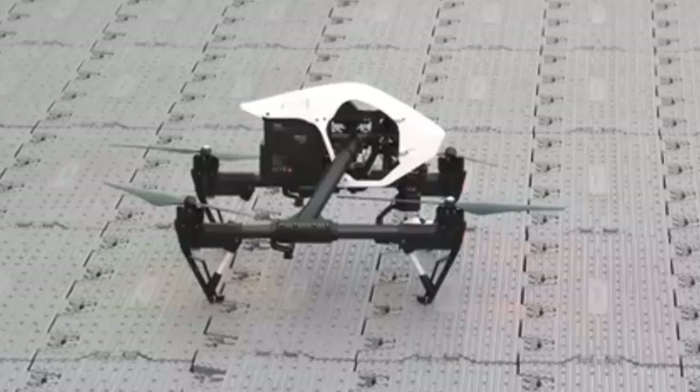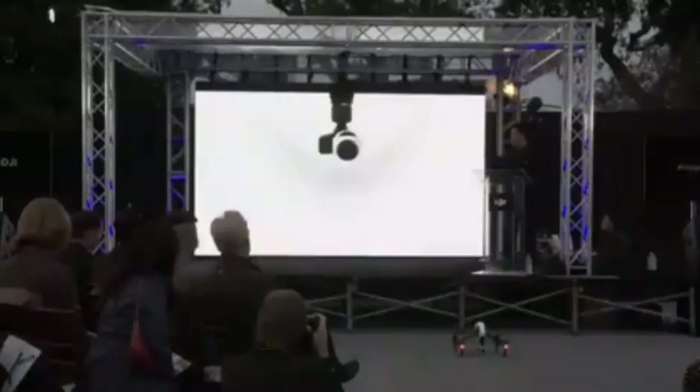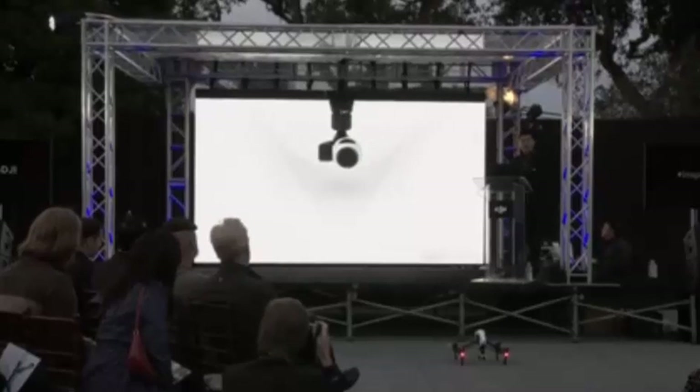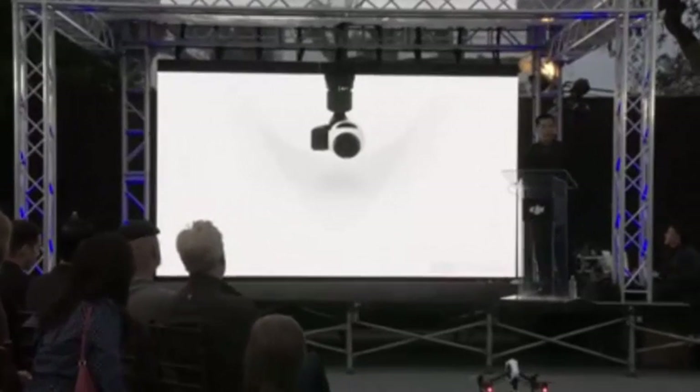The Inspire 1 also includes a 3-axis gimbal for complete camera stabilization in flight, and it offers a full 360 degrees of freedom during rotation.